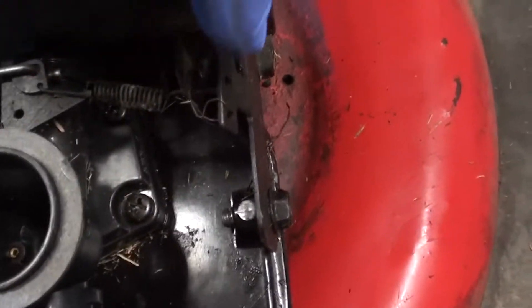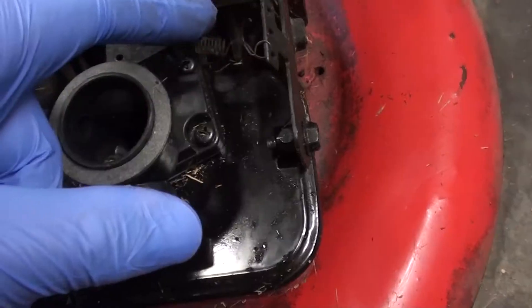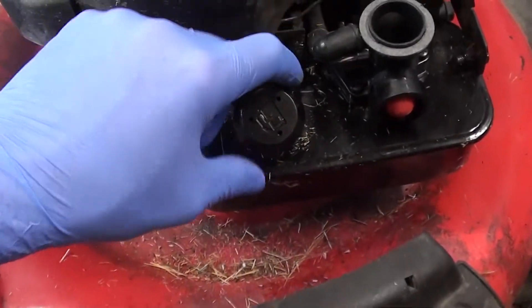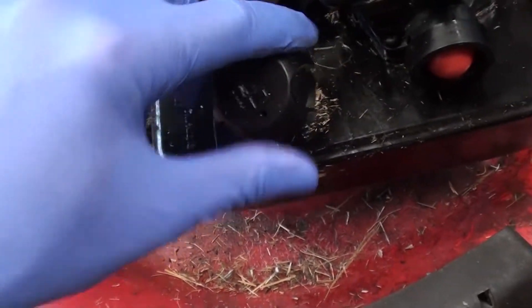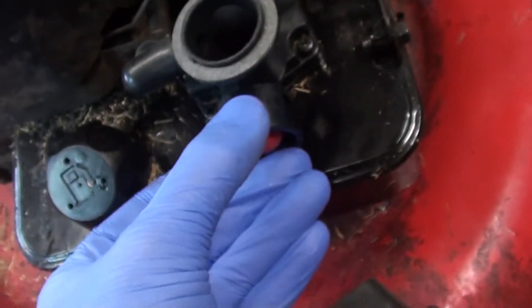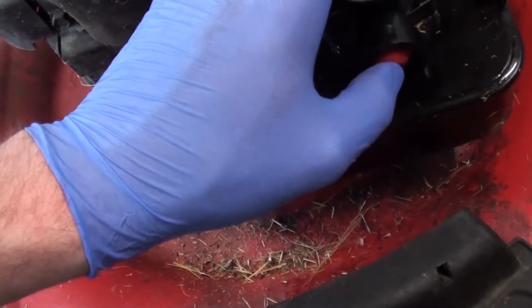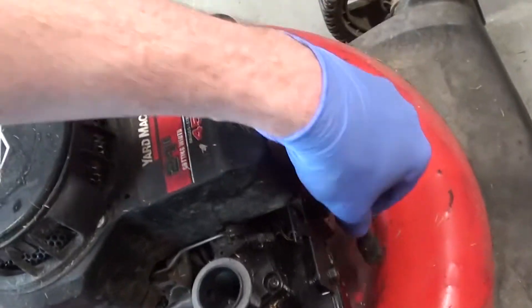It looks like somebody was tinkering with the governor spring — yeah, I think it's loose. Anyways, we'll see what's going on there. The fuel actually smells terrible, really bad — it's got that cinnamon smell. I don't think that's supposed to be loose. It looks like they were just messing with this. Let's do the first things first: let's check for spark and we'll go from there.